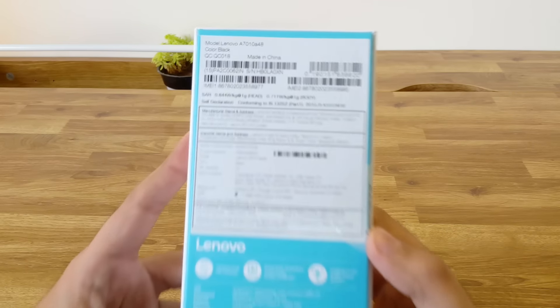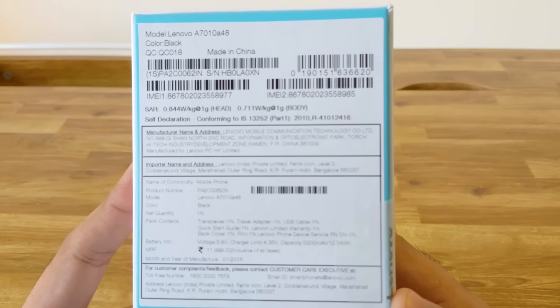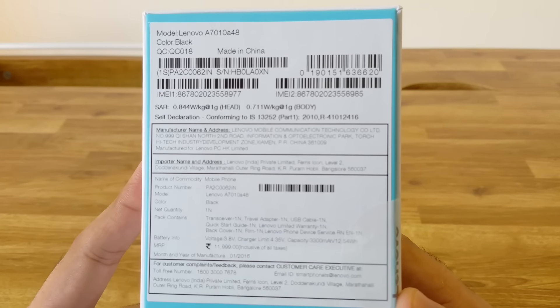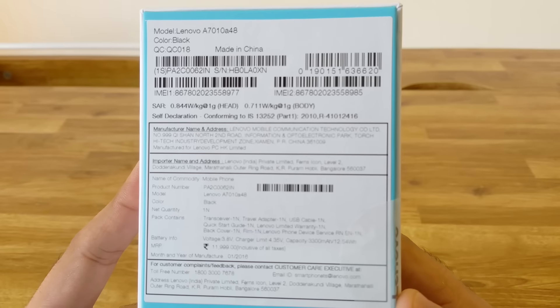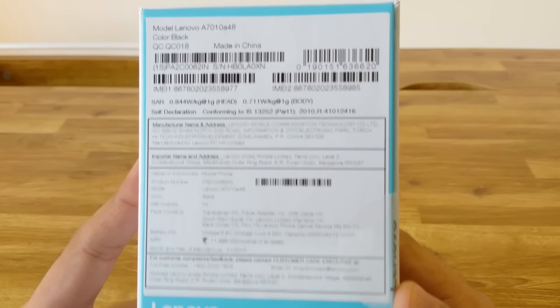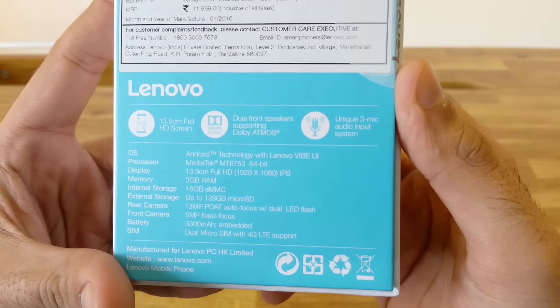A lot of people have questions around the SAR value of the device. The box mentions that it is 0.844 watts per kg and 0.711 watts per kg on the head and body respectively. This keeps the SAR value well under the allowed limits. At the bottom of the box, there are some highlights of the phone's specifications.